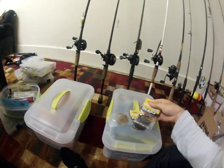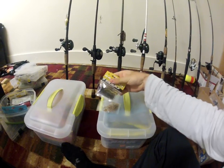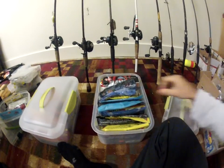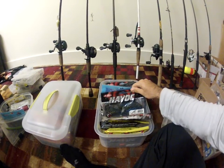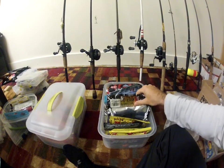Next I got some Booyah jigs — these are the Baby Boo jigs for finesse fishing, I got three of them. And here I got all my creature baits — Havoc craw fatties, Reaction Innovation Kinky Beavers.